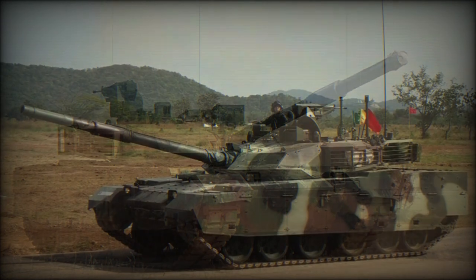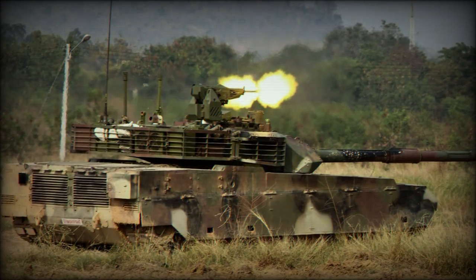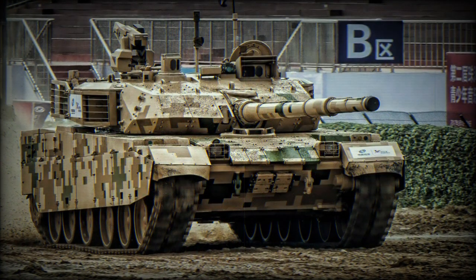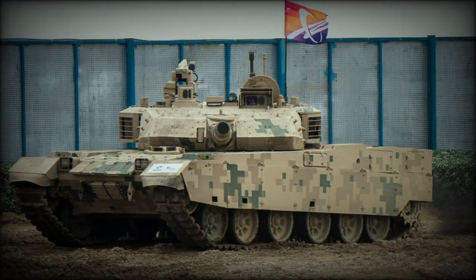The hull of the VT-4 main battle tank is very similar to that of the Soviet T-72. This Chinese tank traces its roots to the Soviet T-72, which has been around for over 30 years. In the 1980s China obtained this tank from Romania and cloned it. Since then Chinese designers constantly improved and fine-tuned this tank and its systems.